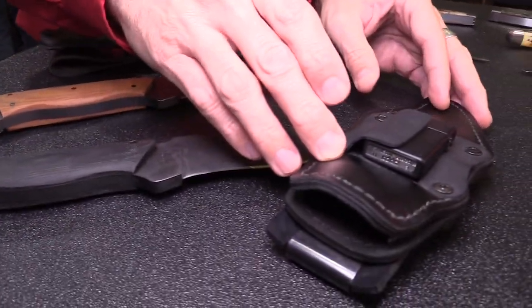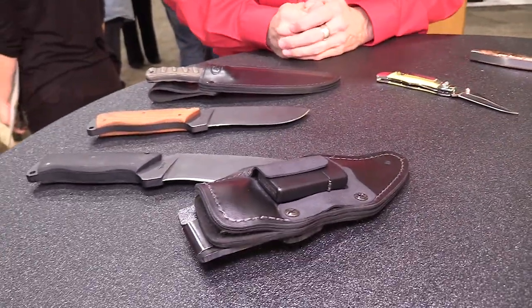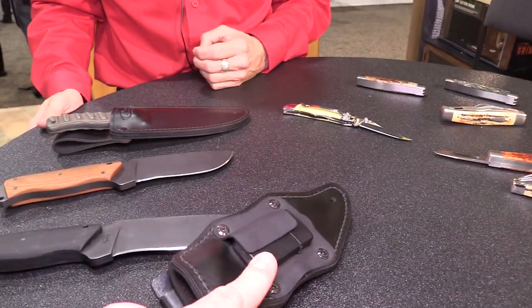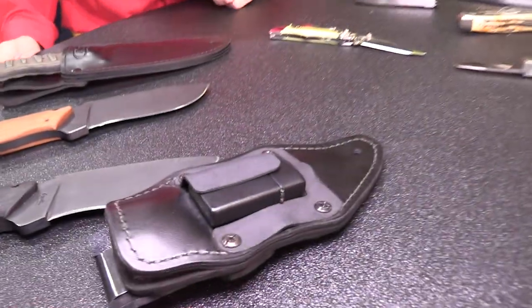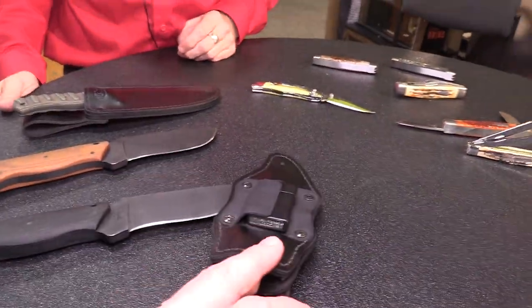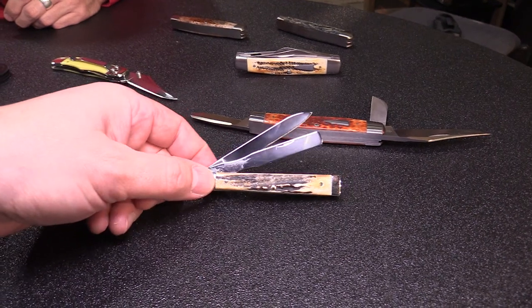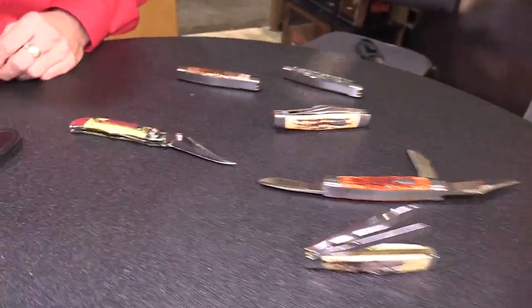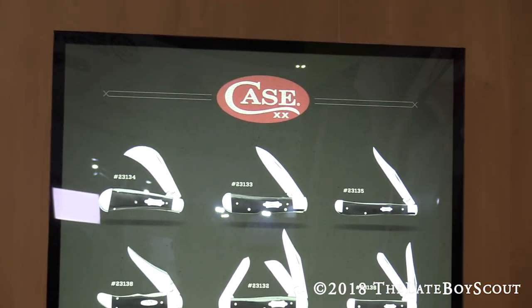The knife, sheath, all carry attachments, and the Zippo lighter are included for a $395 retail price. The Zippo comes in matte black and will have a special American Heroes logo added before they start shipping next month. Wrapping up at the Case Knives booth at Shot Show 2018 — highlights include the Doctor's Knife with great personality and collectibility, the new spring-assist opener, and the Winkler collaboration series. Thanks to Fred, and thanks for watching.